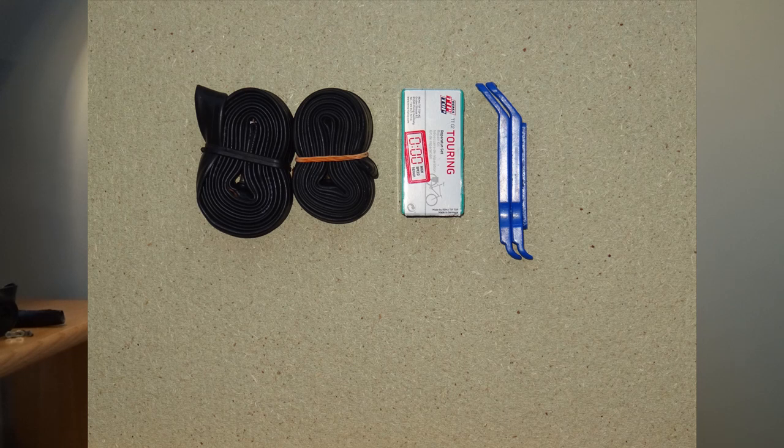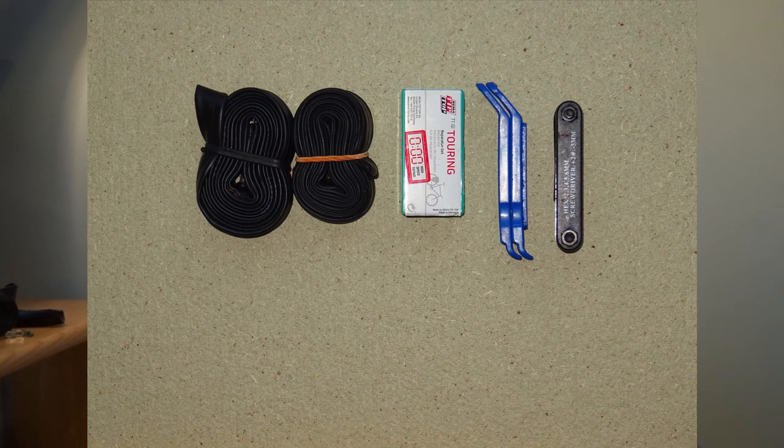If we're going to repair a puncture we're going to need to get the tyre off, so we need a simple pair of tyre levers. Another essential to carry is the multi-tool. This has all the correct allen keys, a flat head screwdriver and so on. A good tip: if you take anything out of your bag make sure you close it again afterwards — that's how I lost my previous lighter one. Multi-tool: essential.